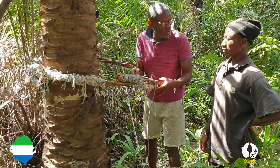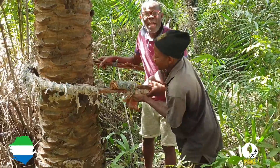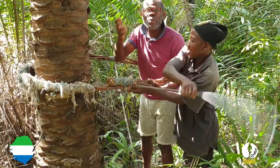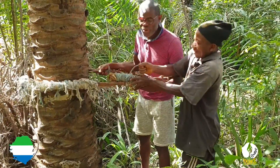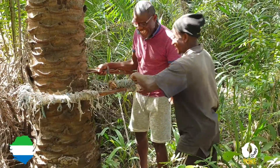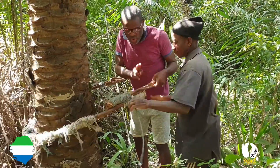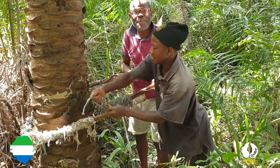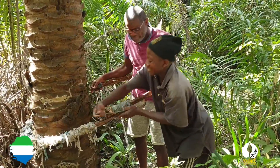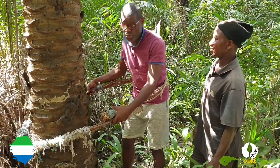Come on, help me — how do you tie this thing? I'm just trying to show you how we climb the palm tree to get palm wine, from God to man. He's helping me tie this. What do they call this thing? So we call it the baree.